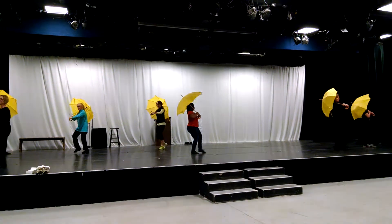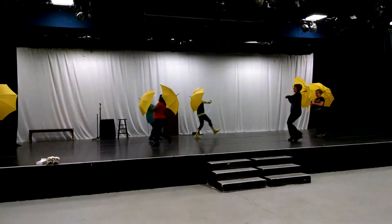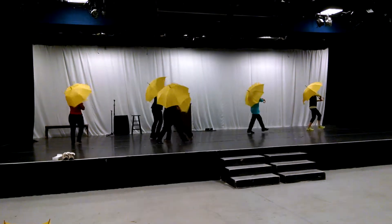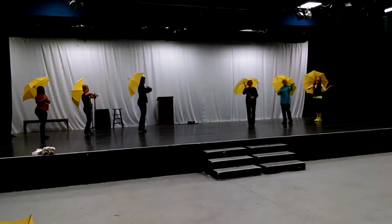This is two, three, and two. Step, scuff, hop. Step, step. Step, scuff, hop. Step, step. Step, step, scuff, hop. Step, step. Umbrella. Umbrella.